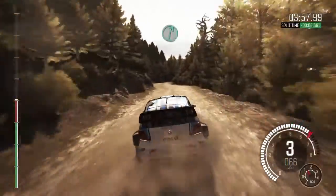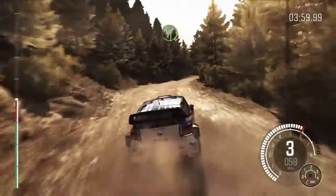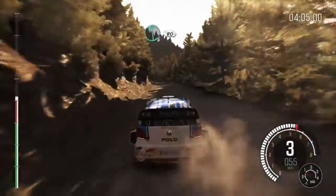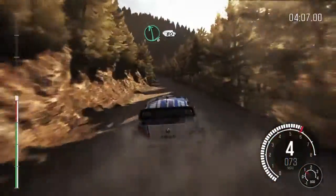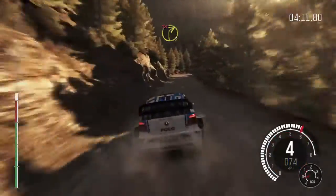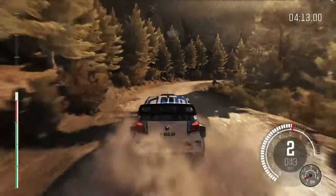Right 6 over small crest, into left 4, 80. Left 6, 80 over small crest, left 6, 80. Right 2 long, don't cut, 150.